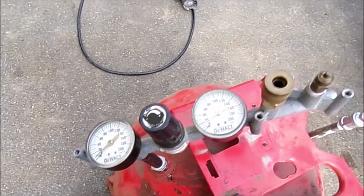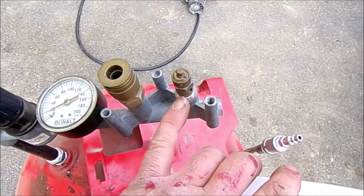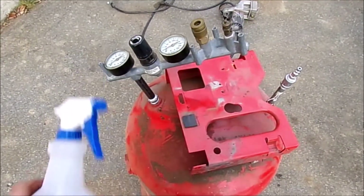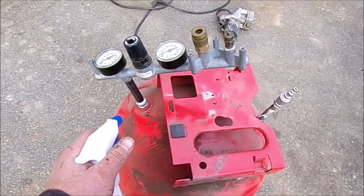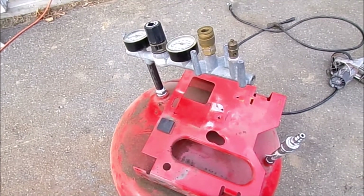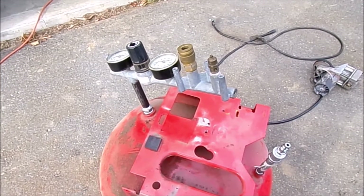I actually like these dials because they're bigger than what was on this tank originally, so they're easier to read. I've got an air chuck here — this one actually had two air chucks — but I had to put in an air release valve, because you don't want these things to explode; they'd just keep pumping up. This is a water bottle so if I hear any leaks when I fire this up, I can spray the connections with soap and water and see which fitting is bubbling. I'll test it out and let you know.